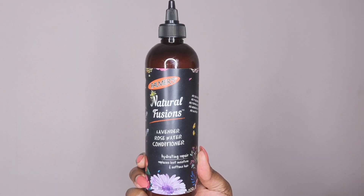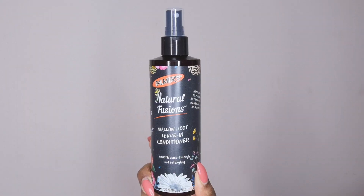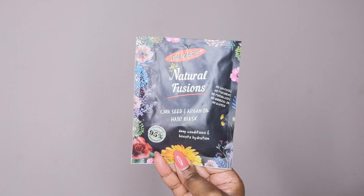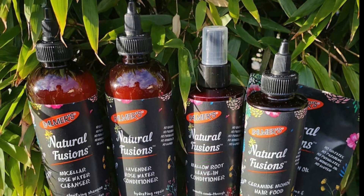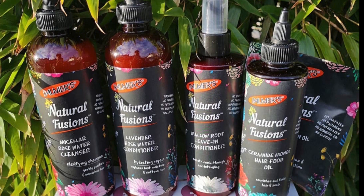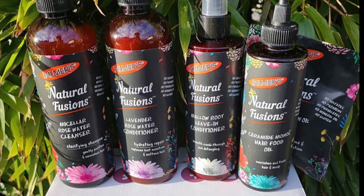You guys already know about these products because that's all I've been talking about pretty much for the month of March. These are also products that I am giving away, so if you haven't checked out my giveaway video the link is above. For this particular video I just wanted to show you guys how I've used these products and how I've gone about styling.